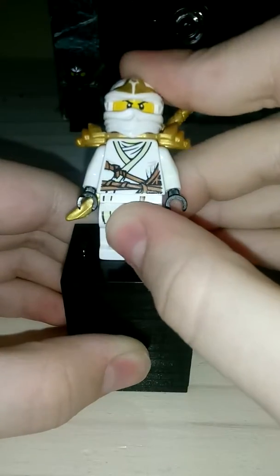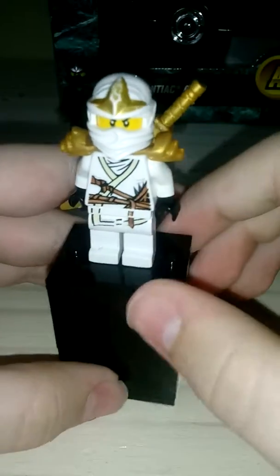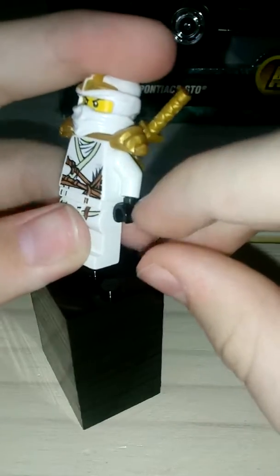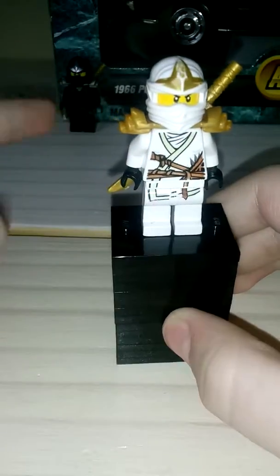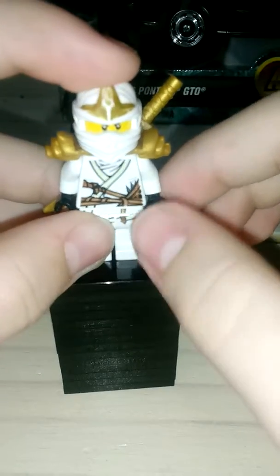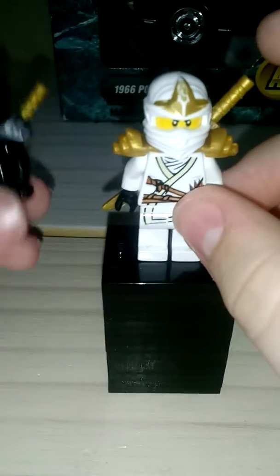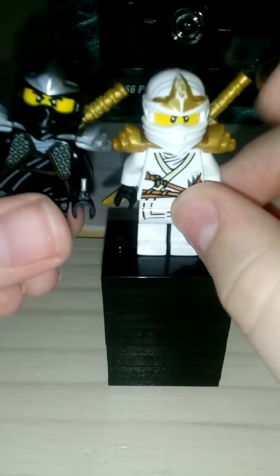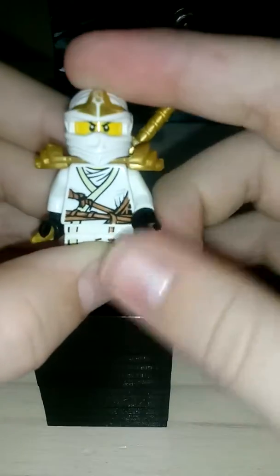Alright, this is the next ninja. We have here Zane - Zane's the white one, right? Here we have the robotic one. That's the only thing I know about him - he's robotic, he has ice powers, he's an android. I'm sad he doesn't have any arm printing or side leg printing. That would have been very, very cool - same with Cole. I really don't like that much about the character, except everything with Cole is replaced with gold here. If I grab Cole real quick, the silver is replaced with gold. I really think that's the best part about this minifigure - the gold.